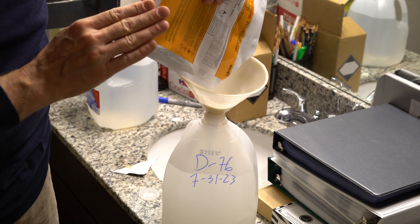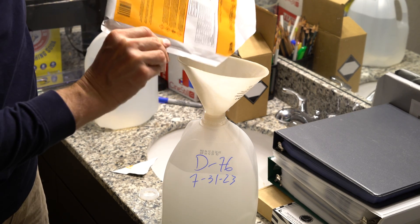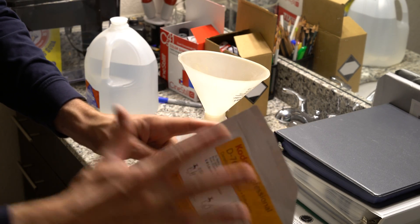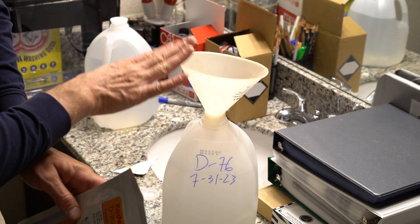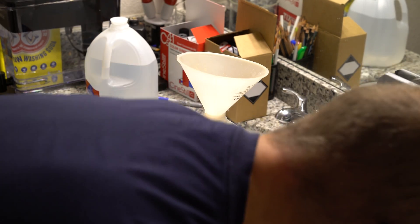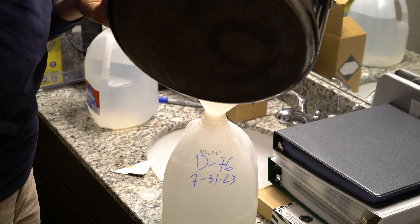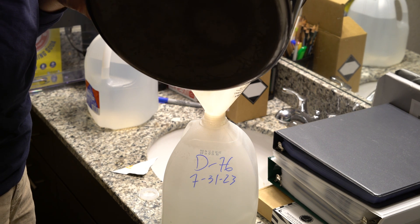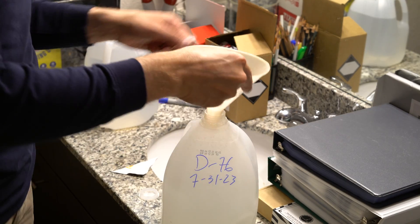After the powder has worked its way into the funnel and is fully into the water, Kodak says to take the rest of your warmed-up water and top off the jug to a full gallon. I'll run the water through the funnel so any residual powder in it will be dissolved. You don't want to cut a one-gallon bag of D76 into four quarts because you'll probably get uneven mixtures of chemicals in each quart, which will impair the developer's ability to function.